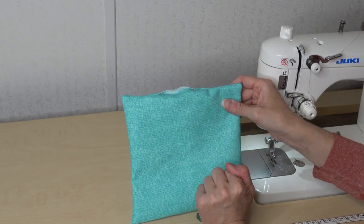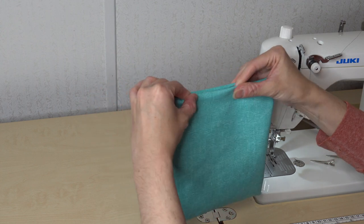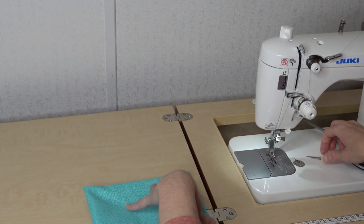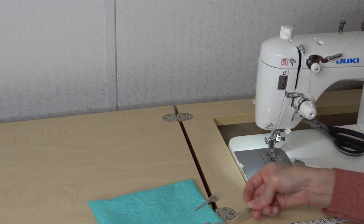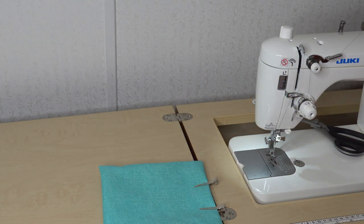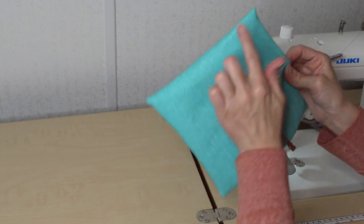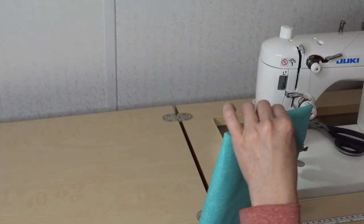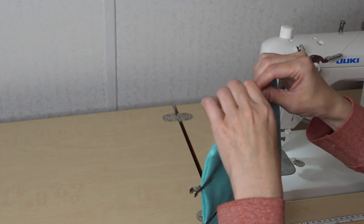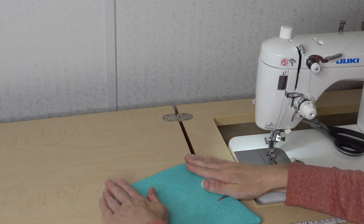Now that I have this sewn together and turned right sides out, I'm going to come to the opening, put my fingers in, and just pull — it'll naturally want to go inside those raw edges. I'll take a clip and put it in place. If you want to take this over the iron, of course you could. I tend to like to go ahead and topstitch this and have this as my top edge. So I'll roll out my seams just a little and put a clip there so they get ready to be sewn onto the lining.